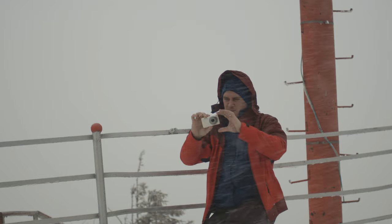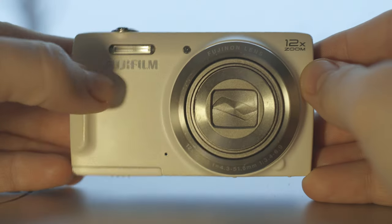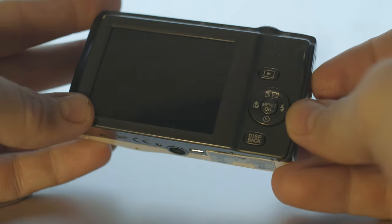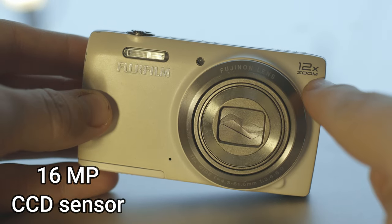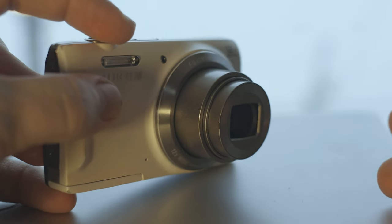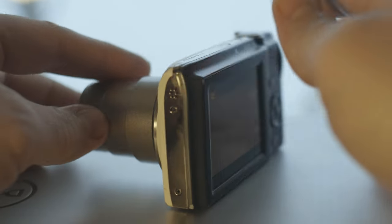Hello again. Today I'm going to show you a white digicam in the snow — let's see how good it is. This is a Fujifilm FinePix T500 digital camera from 2013. It's a 16 megapixel camera with 12 times optical zoom. When you zoom, the lens extends and you have 12 times optical zoom — that's fantastic for a camera this size.